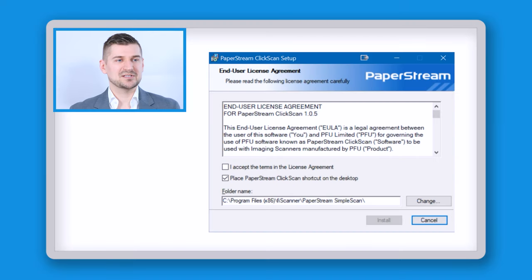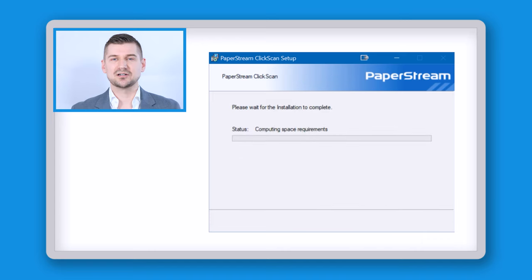Okay, now it's going to bring up this screen. I have to click here to accept the terms of the license and I'll click on install. At this point it'll just take a few moments to install the software and then we will be up and running.